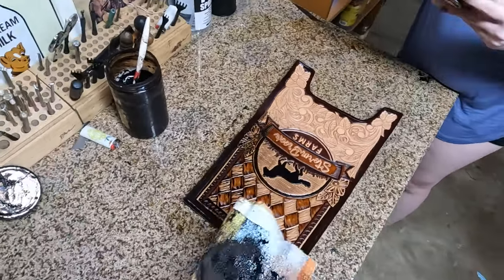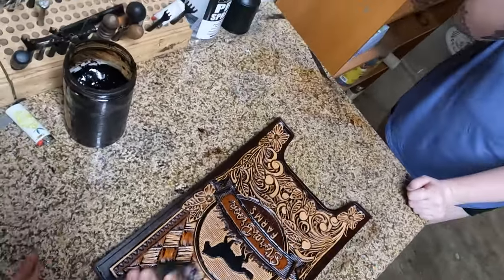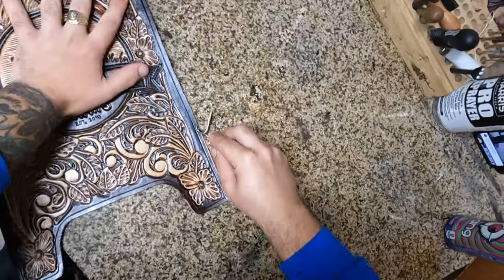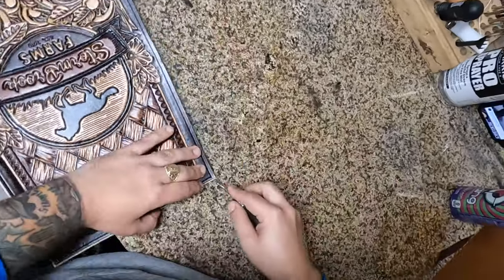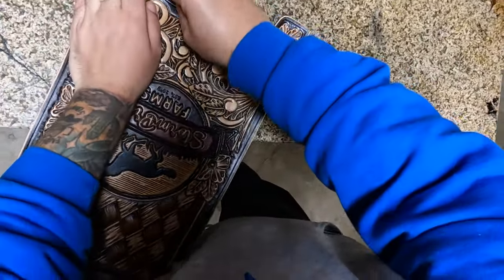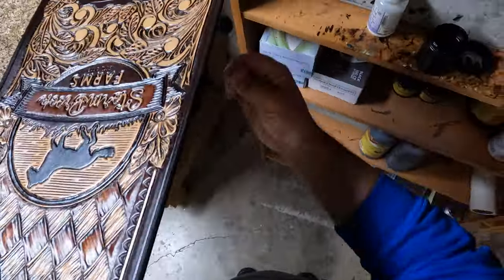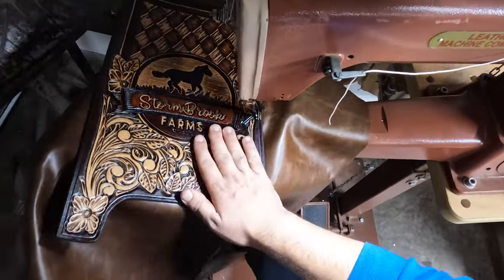We move on to the staining — it was pretty hot out that day so our antique was pretty runny. I love how it's coming together at this point; I'm super hyped as I'm filming this, just trying to get it done. Throw a little bit of edge coat, dress the edges so it looks a little bit nicer.